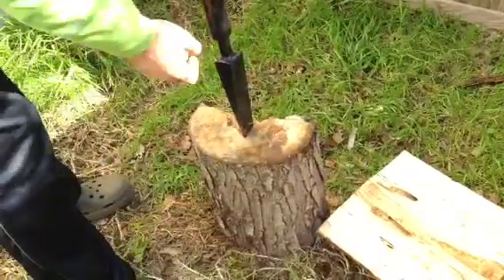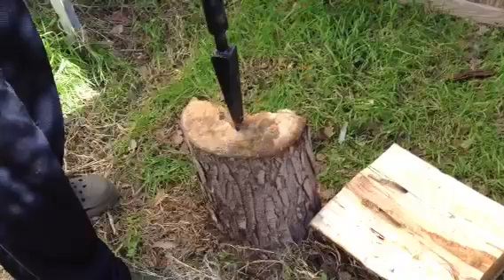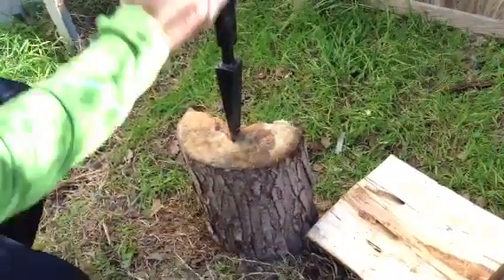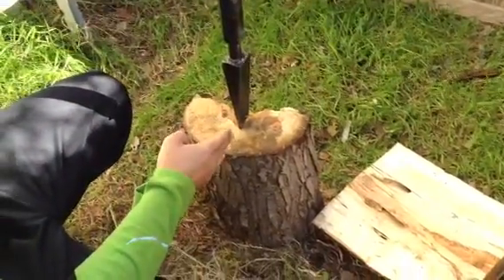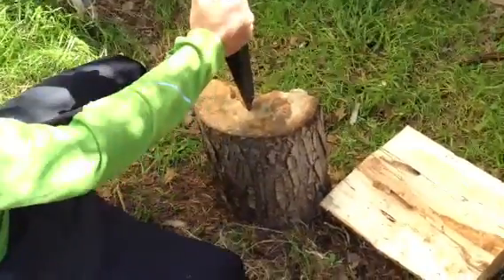Hi YouTubers. So we got this chopper here that makes things really easy, rather than swinging an axe and trying to hit it in the same exact spot or using a single splitter. It's a lot more precise and gives you a great workout at the same time. I'm going to show you guys.